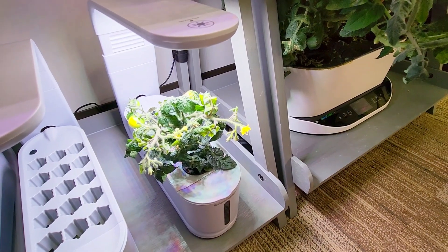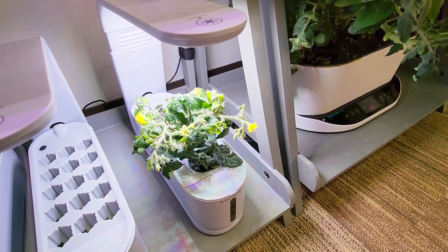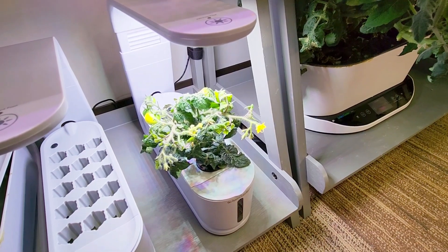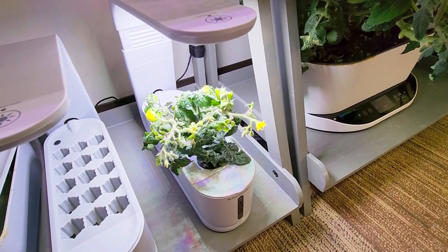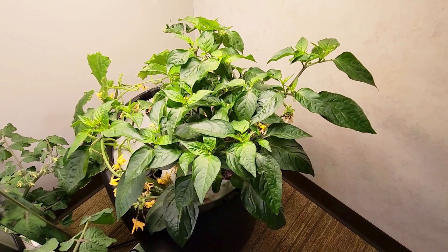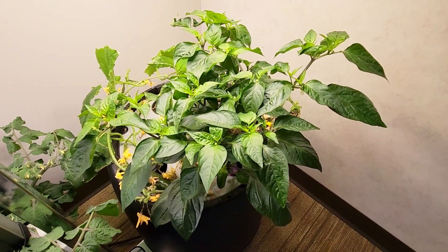That pepper plant that you caught a glimpse of was originally started in one of these 10-watt AeroGarden sprout units and kept in there for 60 days. It had gotten to the light and was a nice size for a transplant, but really didn't do much of anything under the 10-watt light. Once it was moved underneath the Spider Farmer EVO 1000 grow light, the growth has been quite impressive.